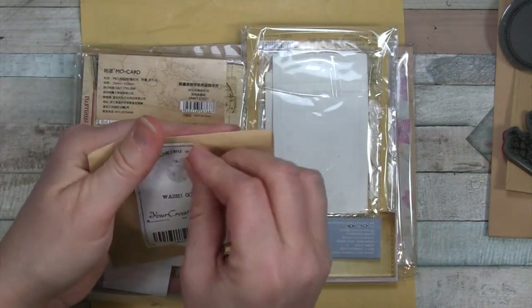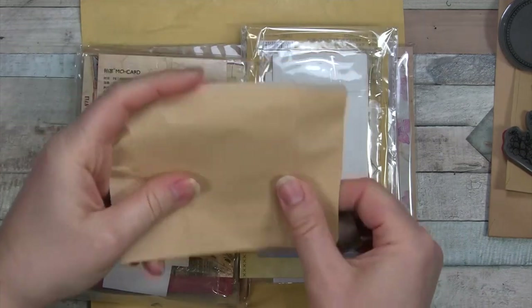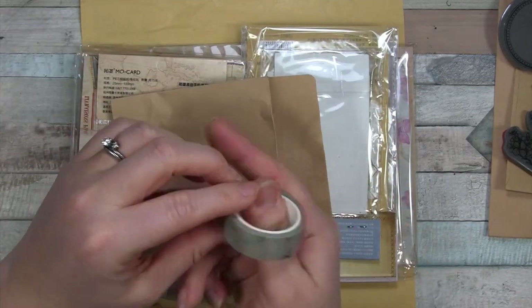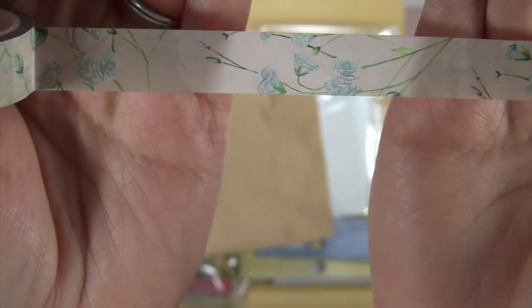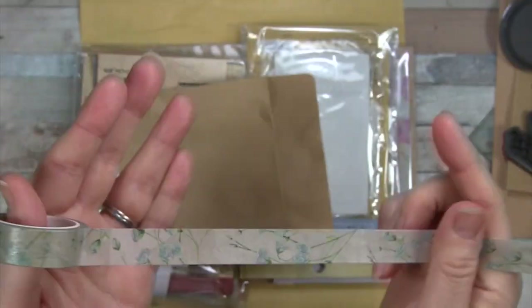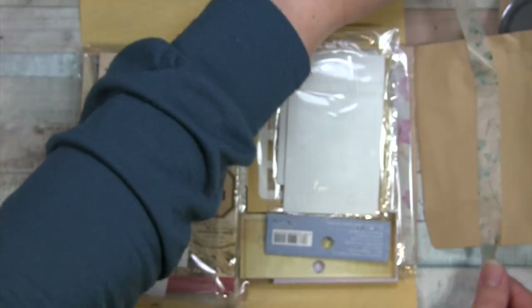Now we have the washi tape. This is a nice light color with blue flowers - a nice neutral background with some blue flowers and green stems. You can see there. I'll set that aside.